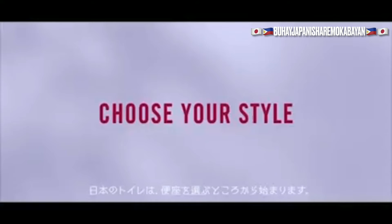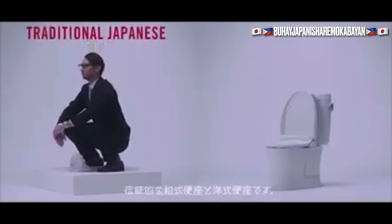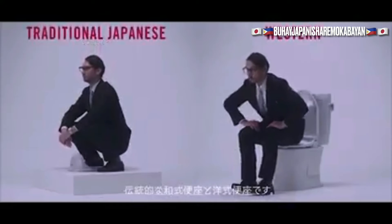When using the toilet in Japan, you start by choosing a toilet seat. There are two types of toilet seats: the traditional Japanese style and the Western style.